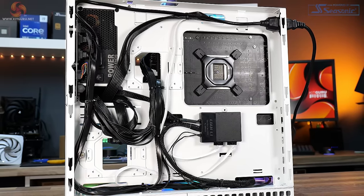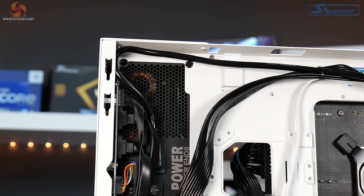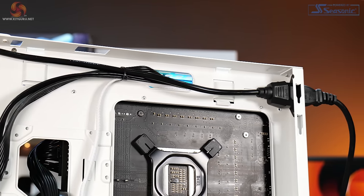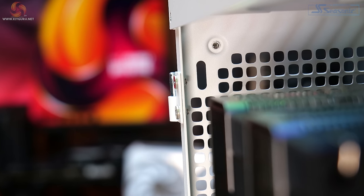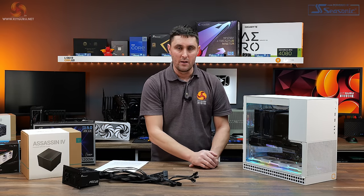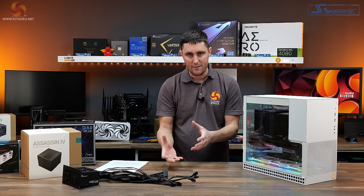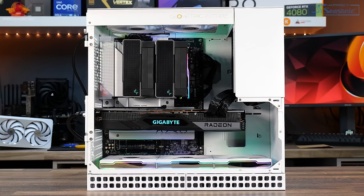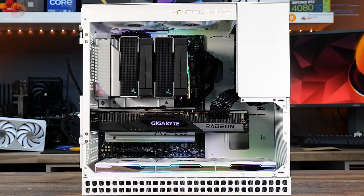There could have been one or two more cable cutouts — particularly at the top corner for the EPS cable, where there's no cutout, so you have to trail the cable almost to the middle of the motherboard tray. I also had a problem installing a 120mm fan in the rear fan mount: the hinge screws for the top panel interfere with 120mm fan installation. Maybe it's specific to the Unifan TL-120 shape, but I'd like to see the top hinge spot-welded to the chassis so the screws don't interfere.